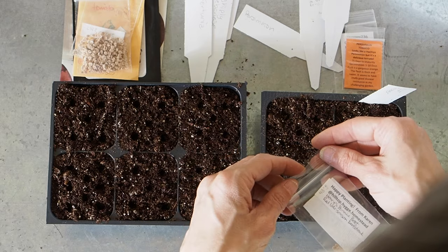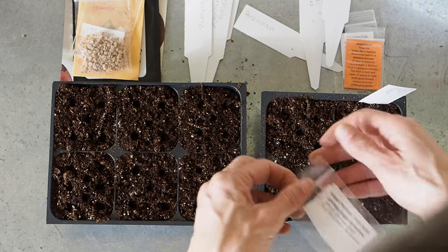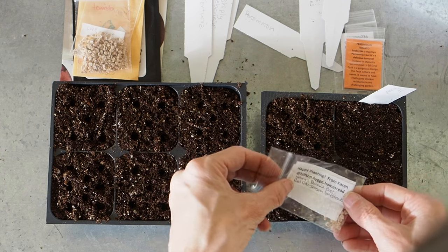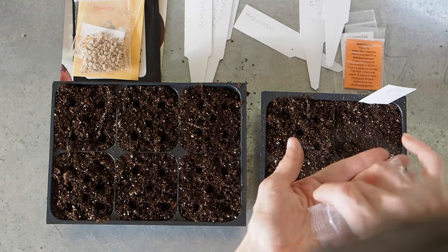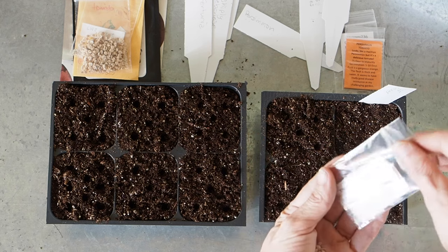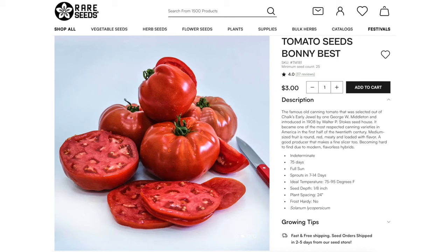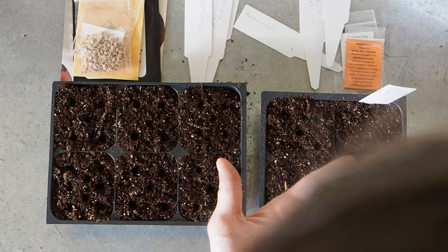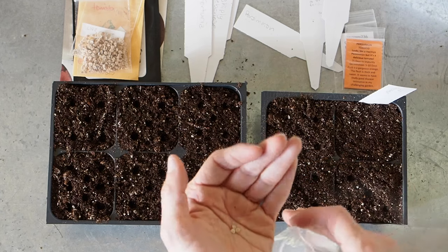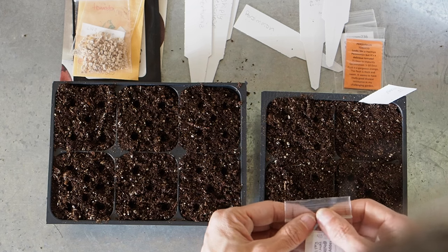This one is from Hilltop Heige Homestead and she's calling this one Henry's Bonnie's Best — you might be familiar with the Bonnie's Best tomato. This one is from the 1940s; her grandfather saved and grew it in his garden for 40 years. Unfortunately he passed away in the 80s, but they were able to get these seeds and grow them even though they were in storage for a really long time.